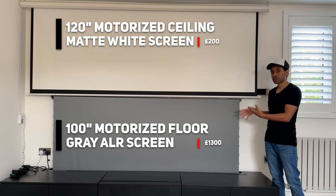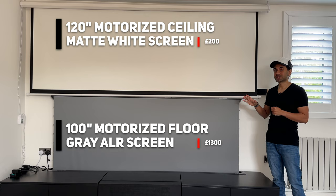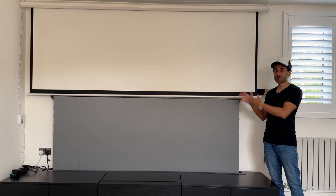This one was around 1300 pounds, so you can see the stark difference in prices. If you've bought a high-quality UST laser projector, that's probably half the story — the second half is actually getting a very good quality screen to project onto. Some people assume a UST laser projector would be fine with a standard basic white screen; that is not the case. I'm going to showcase why an ALR screen will give you the full complete setup for a 4K UST laser projector to deliver the perfect home cinematic experience.